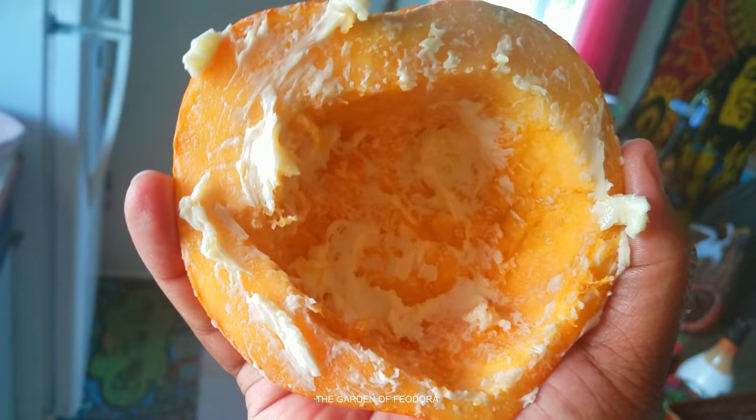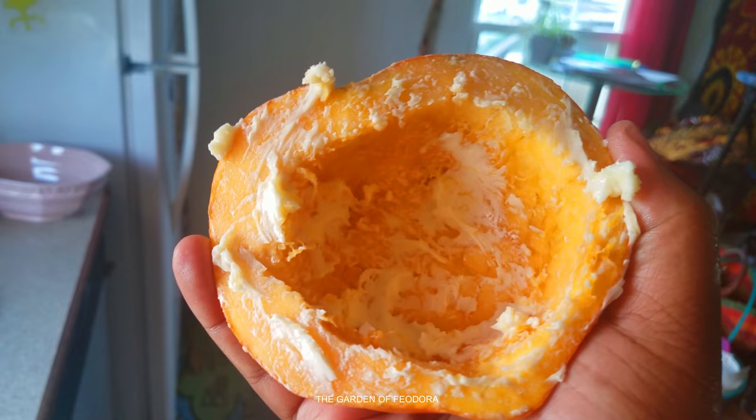What I have here is some butter — very soft. We're going to rub this around all on the inside and on the edges. And this is how it should look — nice and done.